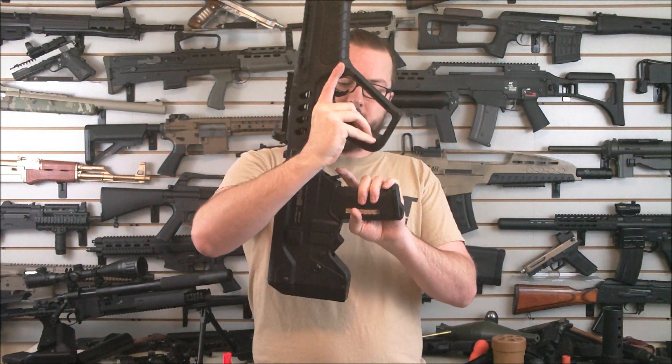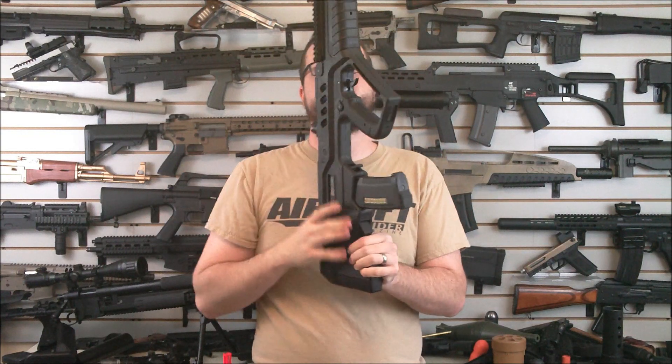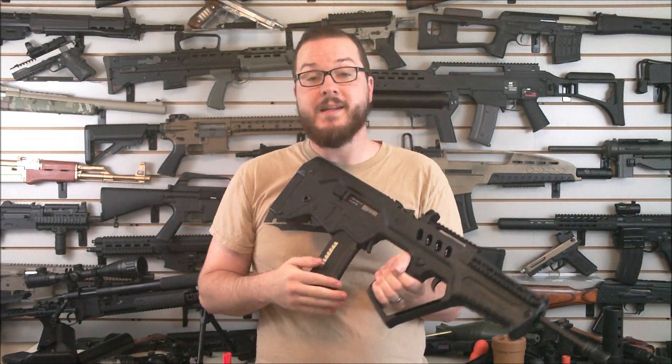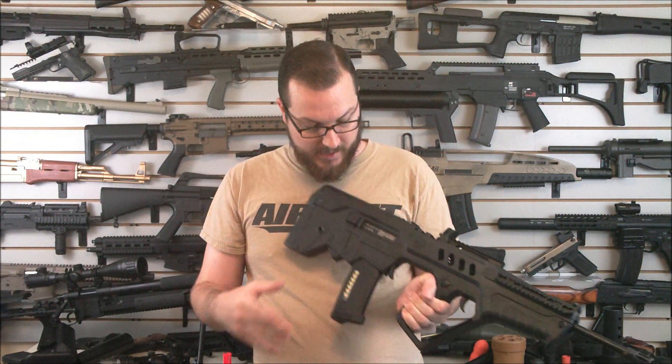Your magazine release is located here and it works fine. The gun comes with a standard M4 type magazine, but this is my PTS EPM and it works great — feeds very, very well and fits in there nicely.